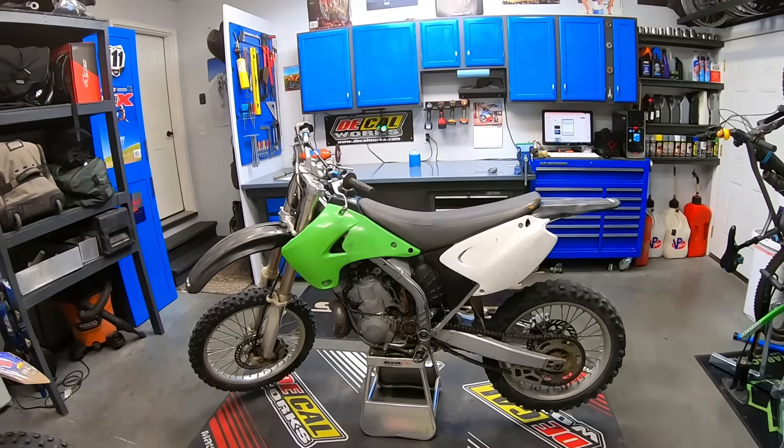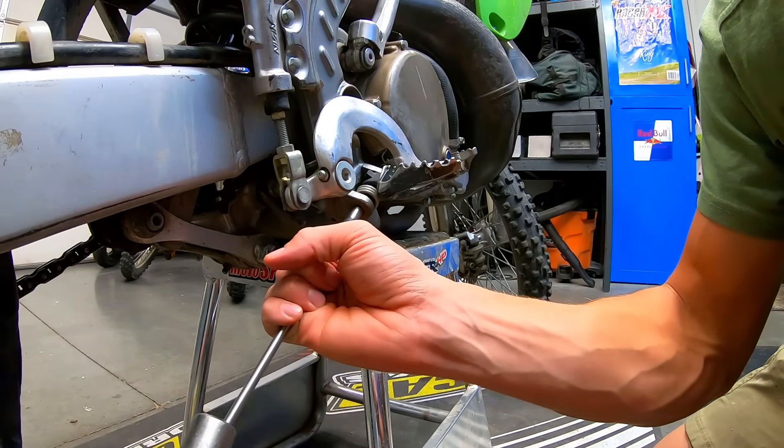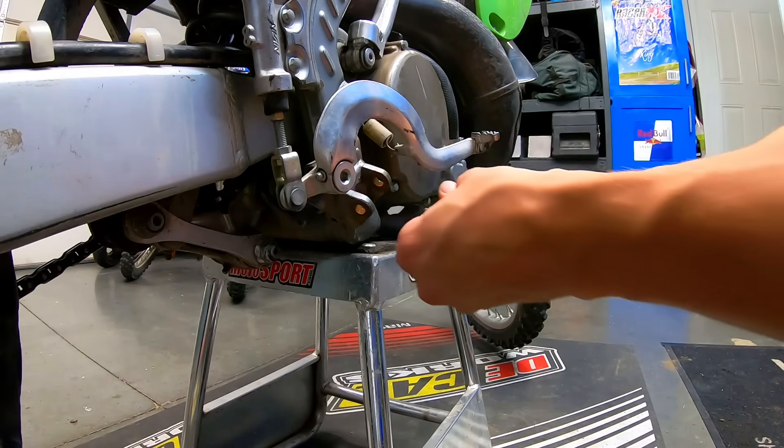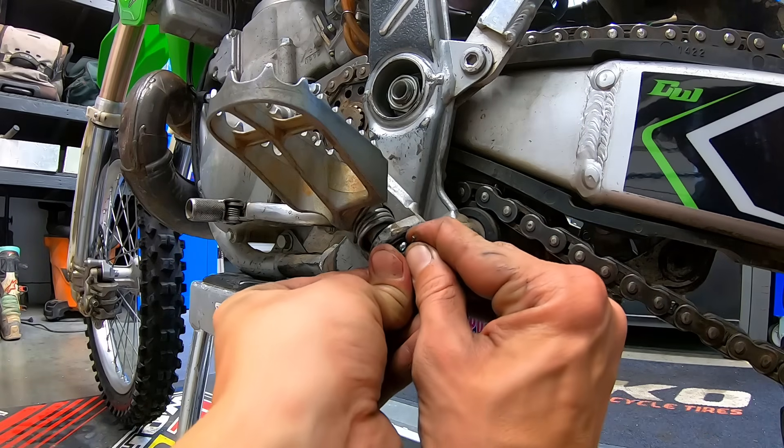The bike had a broken peg, broken lever, missing tab on the triple clamp, roach tire, damaged exhaust, and a couple other minor things. After some assessment of the bike's needs, I submitted an order to Rocky Mountain for about $235, which will cover most of what I need.